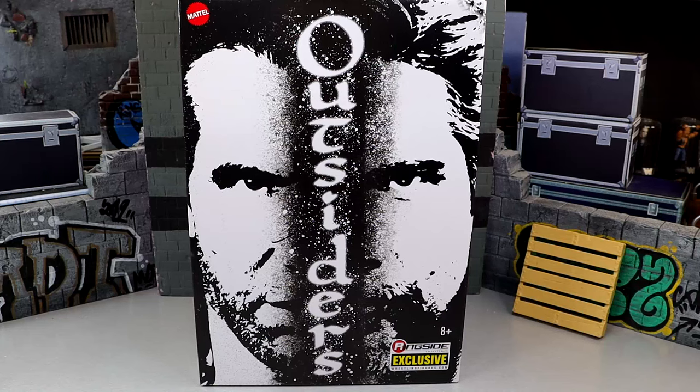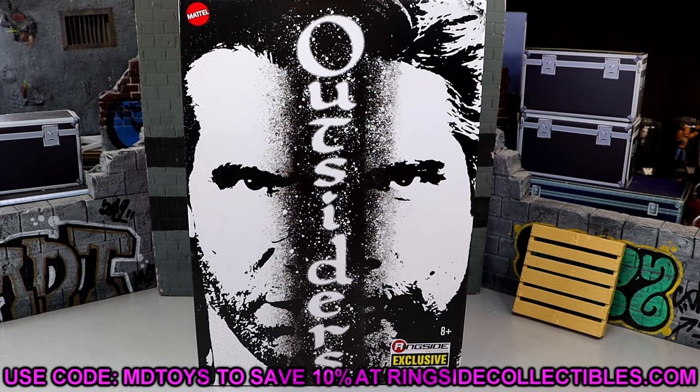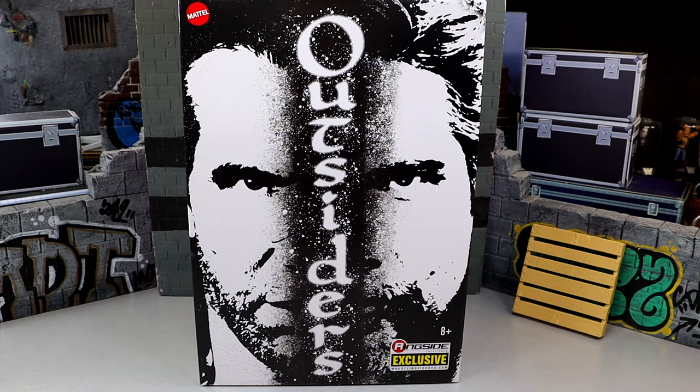What is good, guys? Today we're back with a brand new WWE Ultimate Edition 2-pack, and it is the Ringside Exclusive WWE Ultimate Edition 2-pack of The Outsiders, Scott Hall and Kevin Nash. Now, these are Ringside Exclusives, so if you want to grab these, you can do so over at Ringside Collectibles. Use code MDToys to save yourselves 10%. We have been waiting on this pack for what seems like absolutely forever, but they're finally here among us.